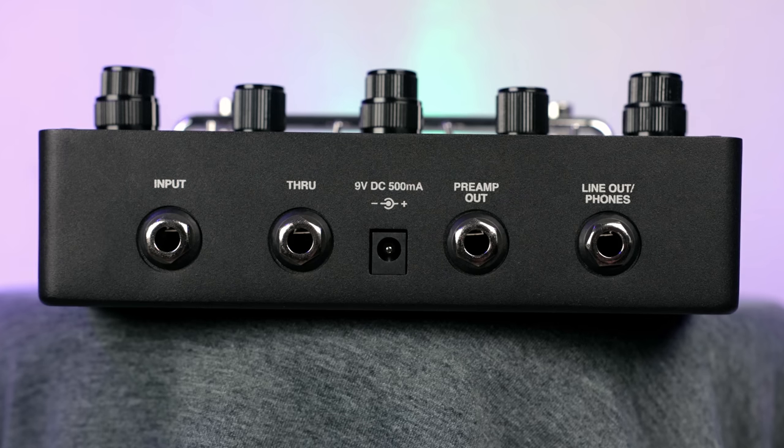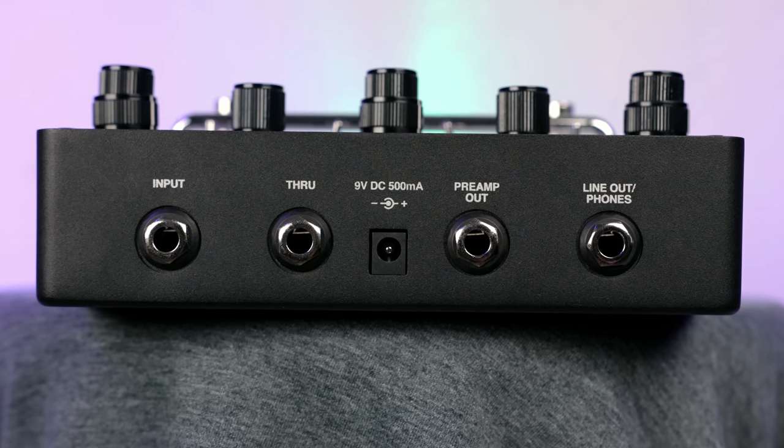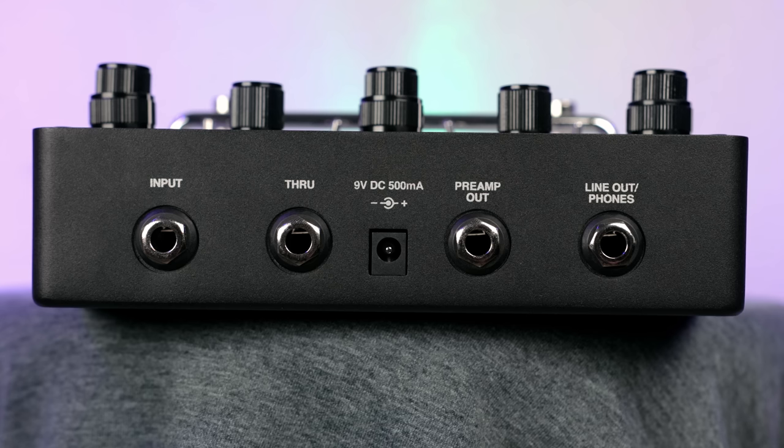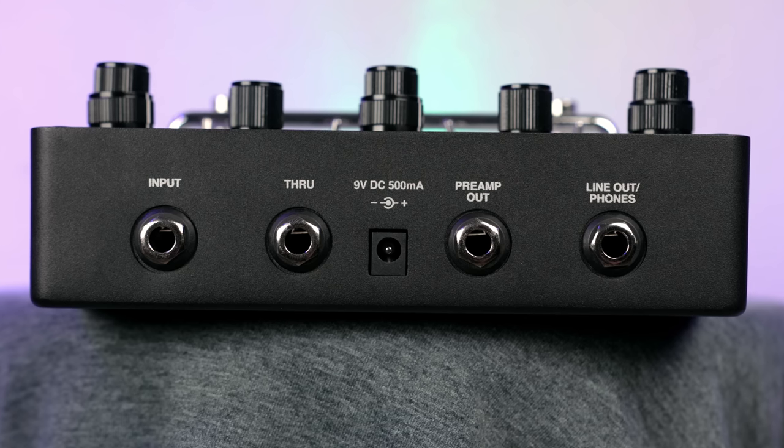At the top, you have your various inputs and outputs, including where you can have the preamp out go straight into your amp. And if you want that cab simulation to blend with your onstage sound, you're able to do that with the DI out in combination with the preamp out — it's just so cool to have those options on board.